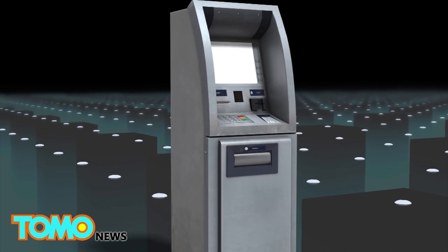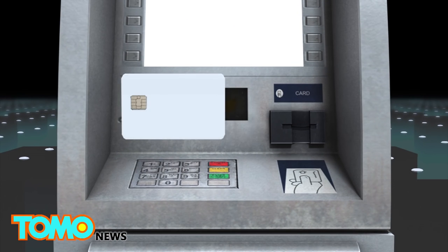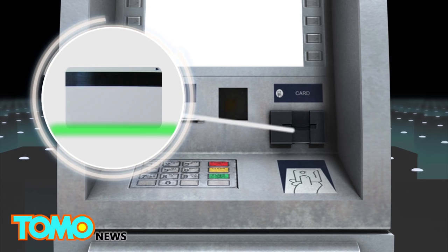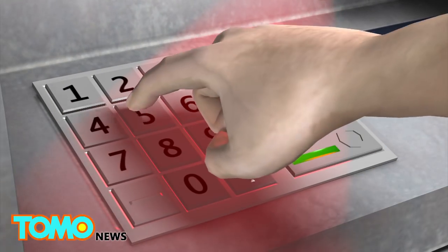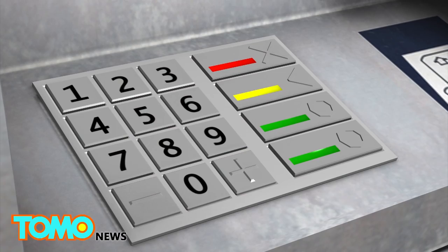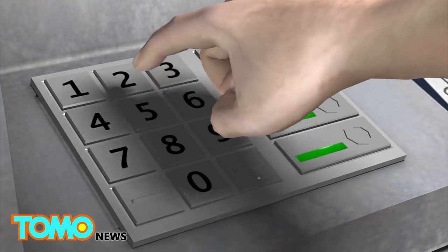ATM skimming usually employs two separate components. First, a fake card reader is fitted onto the ATM's card slot. It scans and stores the information on the card's magnetic strip as it slides through. Then, a pinhole camera hidden on or near the ATM records the PIN entered on the keypad. Alternatively, a fake keypad is placed on top of the real one to record the digits entered.